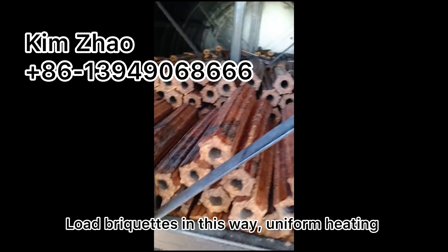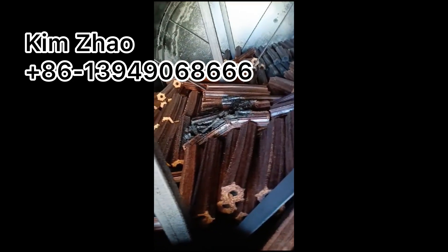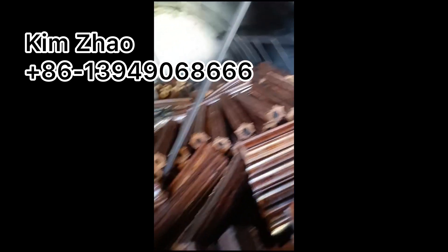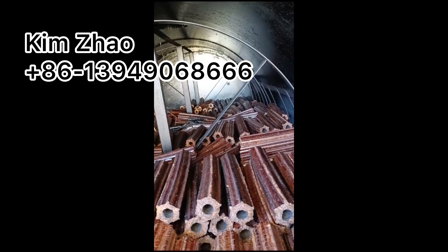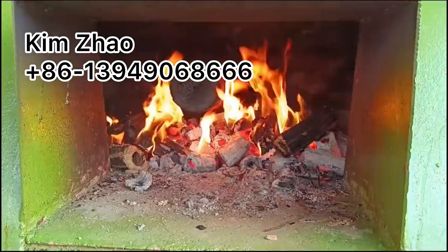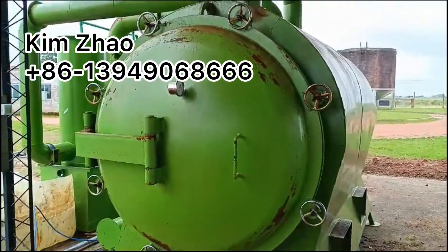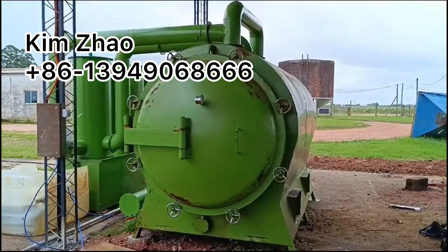We can load briquettes in this way to make sure uniform heating and carbonization.